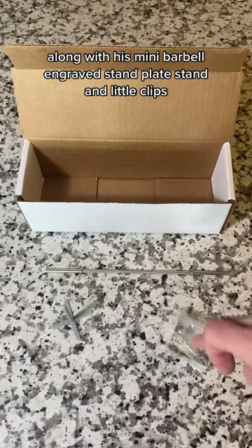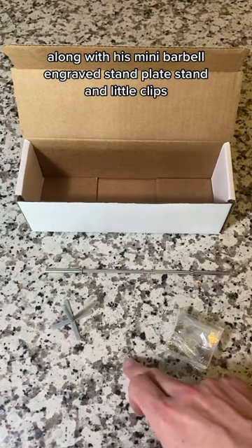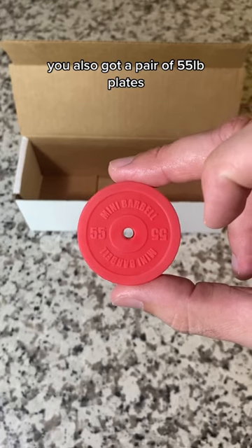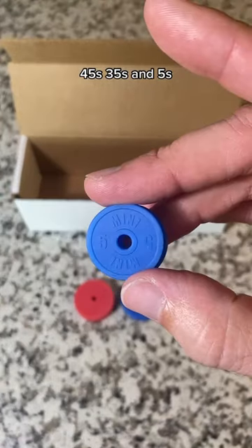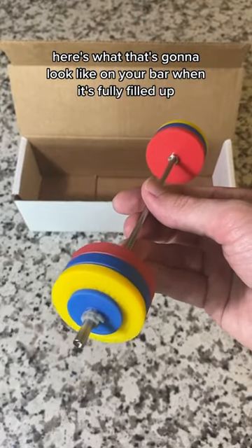Along with his mini barbell, engraved stand, plate stand, and little clips, he also got a pair of 55 pound plates, 45s, 35s, and fives. Here's what that's gonna look like on your bar when it's fully filled up.